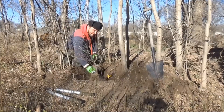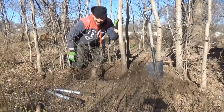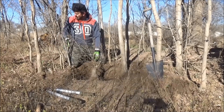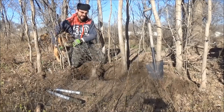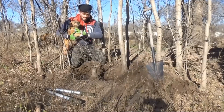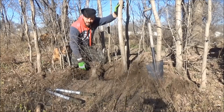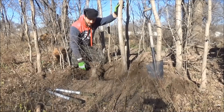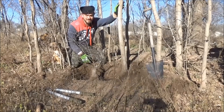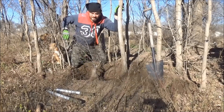¡Al fin! Uy, qué pesado que es. Coco, vení. ¡Lo logramos! Bueno, ya no tenía más fuerzas, en serio, no podía más. Lo vamos a poner en una bolsa negra, vamos a proteger las raíces. Está haciendo mucho frío todavía. Vámonos, vámonos, porque no hay más. Vamos.